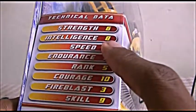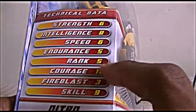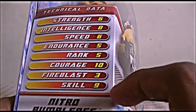Strength is 6, Intelligence 8, Speed 6, Endurance 5, Rank 5, Courage 10, Fire Blast 3, Skill 9.